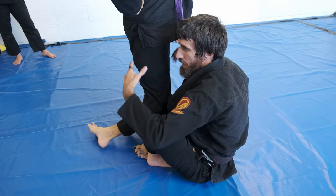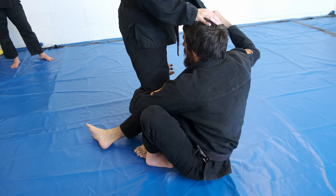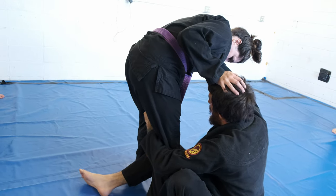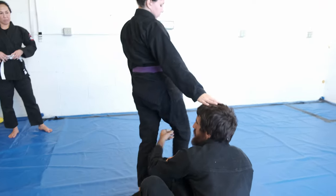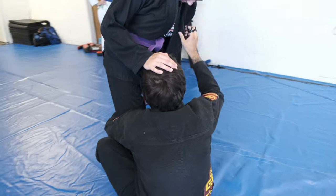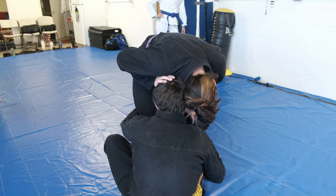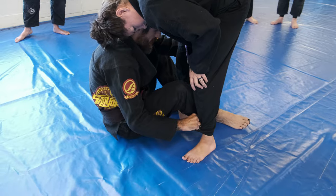For this position I don't have great control over her, so I have to be fast. I go here, then pass it down and reach for this collar. This helps control her posture down — if she can get good posture up, I don't have as good a grip anymore. I'm using this to keep her posture down. When I'm ready to move, I'm looking for the pant grip and sticking shin to shin.